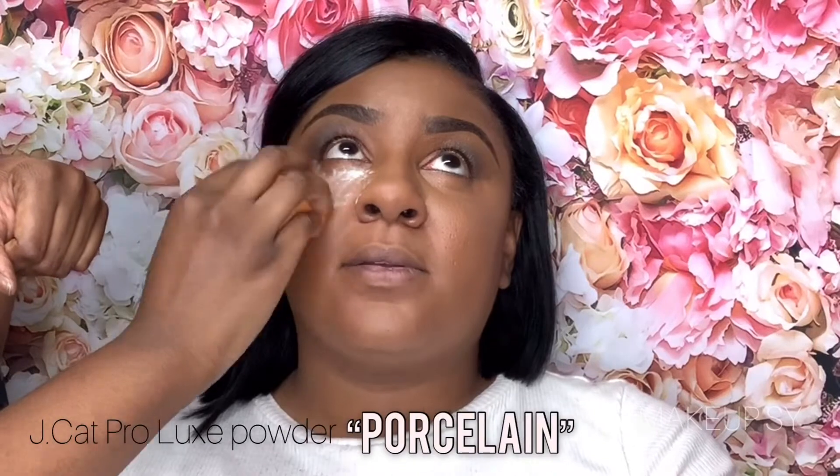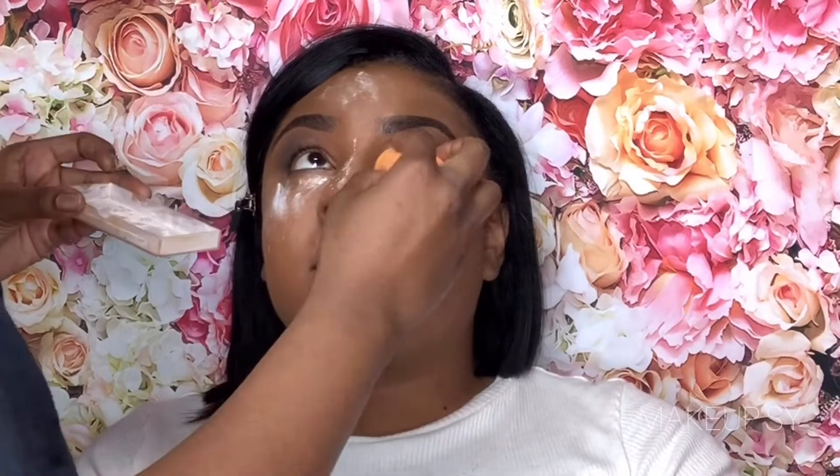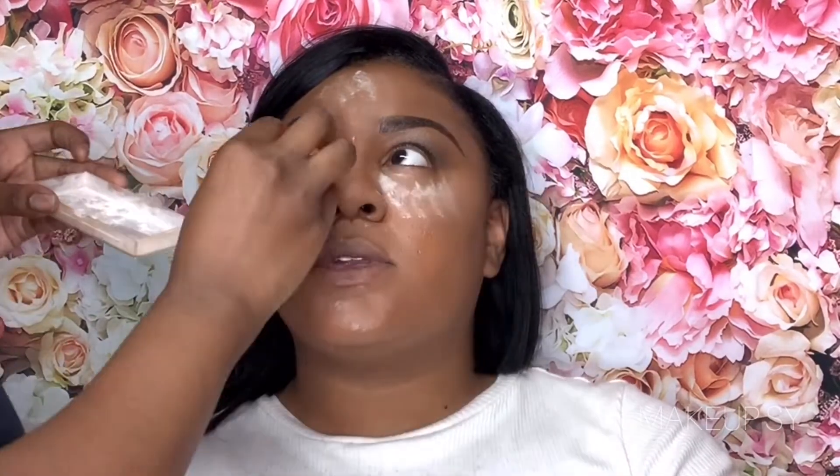Right now I am setting her face using the JCat Prolux Powder in the shade Porcelain, basically setting everywhere I just concealed.